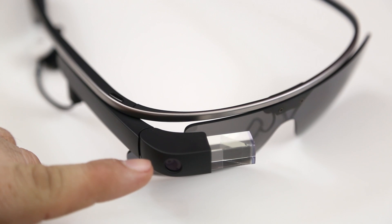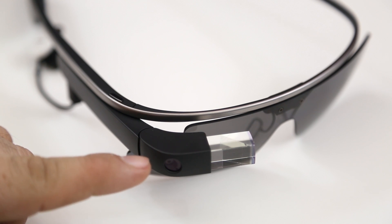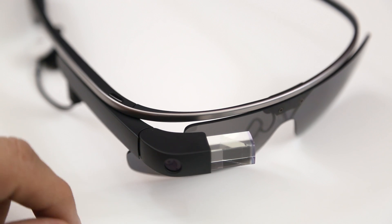First up we have the 720p or 5 megapixel camera, and that is right next to the prism which displays the Glass heads-up display for you.